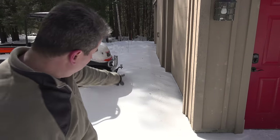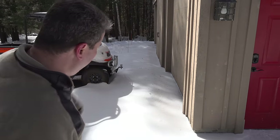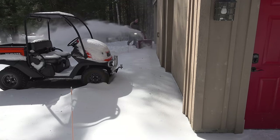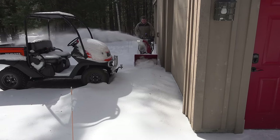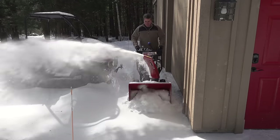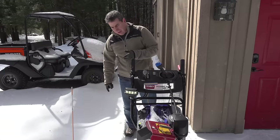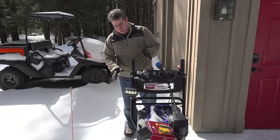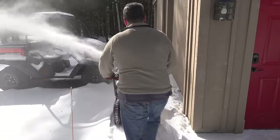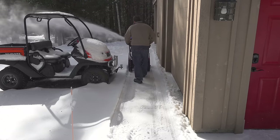Last test I'm going to do — there's a concrete skirt here in front of the garage doors I never got around to shoveling. I'm going to run the machine and clear this out. I'm running it right now at a higher speed and it's definitely bogging down a little bit, but it's moving right along.